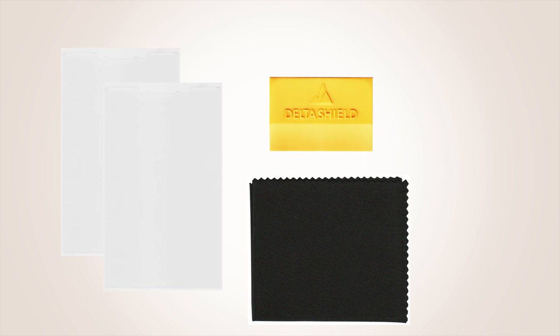Each DeltaShield package will come with a pair of protectors for your device, an installation squeegee, a microfiber cleaning cloth, and installation spray.